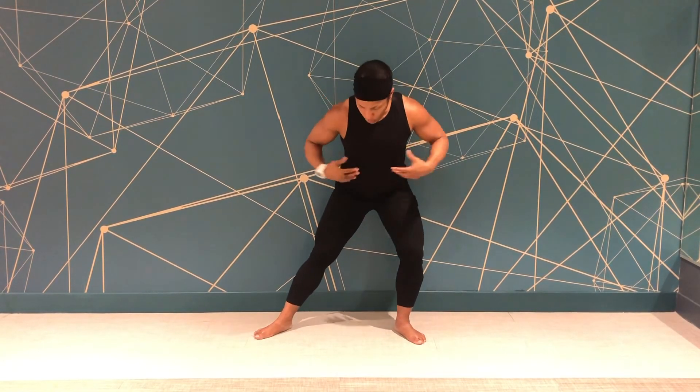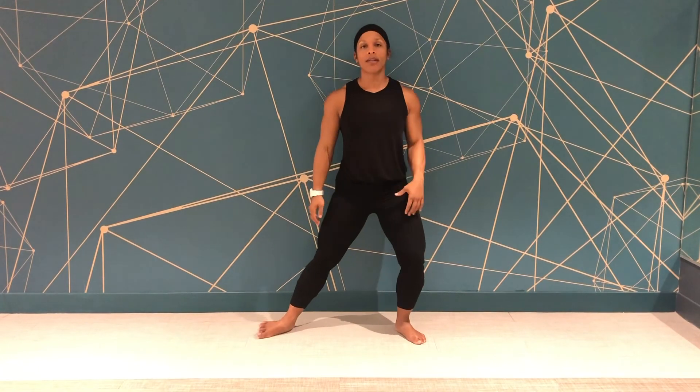You also want to make sure you're doing this with a nice tall spine. We don't want to be leaning forward trying to look at what we're doing, so posture is key.